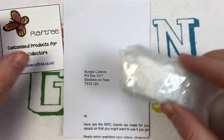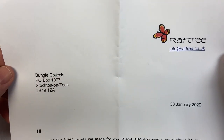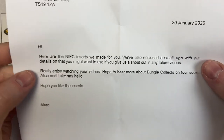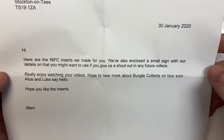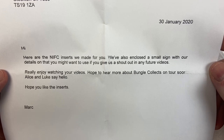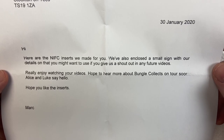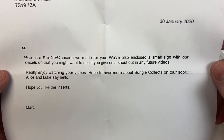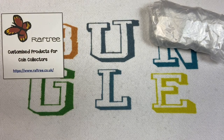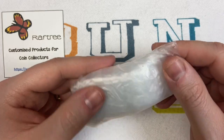We've got a nice letter as well with a lovely butterfly logo. There's the email address: info@raftree.co.uk. It says: 'Hi, here are the NIFC inserts we made for you. We've also enclosed a small sign with our details on that you might want to use if you give us a shout out in any future videos. Really enjoy watching your videos. Hope to hear more about Bungle Collects on tour soon. Alice and Luke say hello.' So hello back to Alice and Luke! These were provided free of charge.